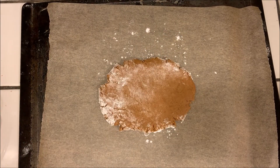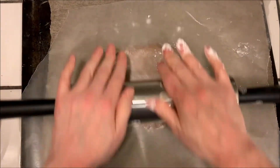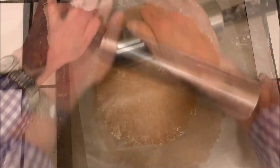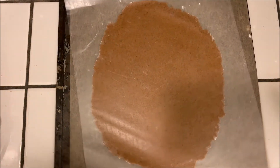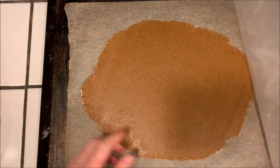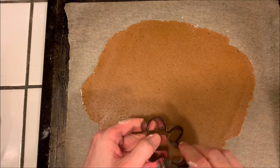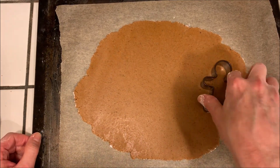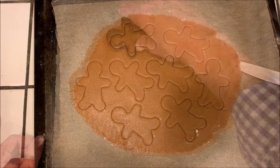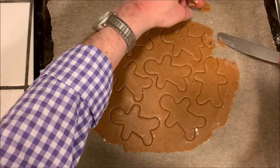Put a piece of wax paper on top and roll it out to about an eighth of an inch in thickness. Then peel the paper off and start cutting the shapes that you want — these could be any shapes or size. Cut the dough first, then take a knife and remove all the excess dough and put it back in the fridge.